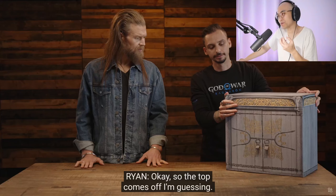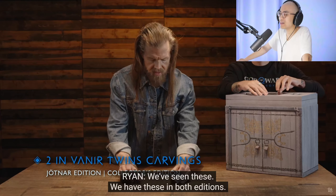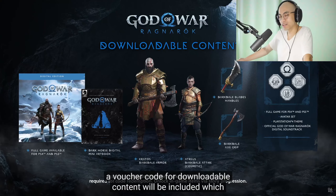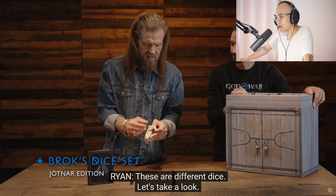Hopefully it doesn't feel too cheap. The top comes off, I'm guessing. Alright, so we have the same figurines. I feel like the Jotnar Edition is an upgrade. So you get all the same stuff as the Collector's. Yes. Now what's different? This is Brock's dice set in the Jotnar Edition — these are different dice. Let's take a look.